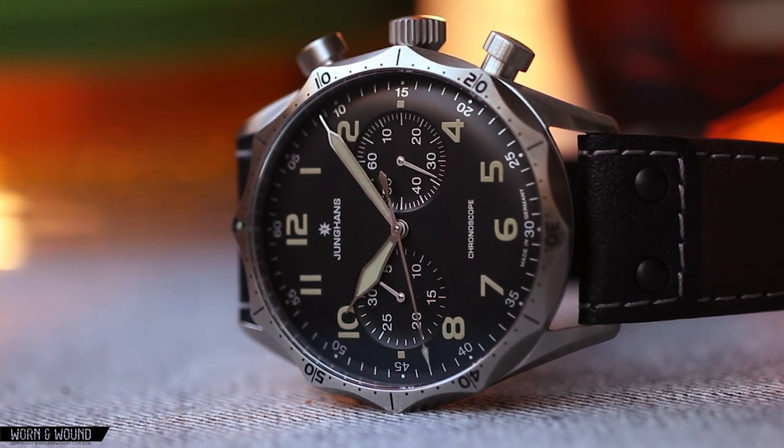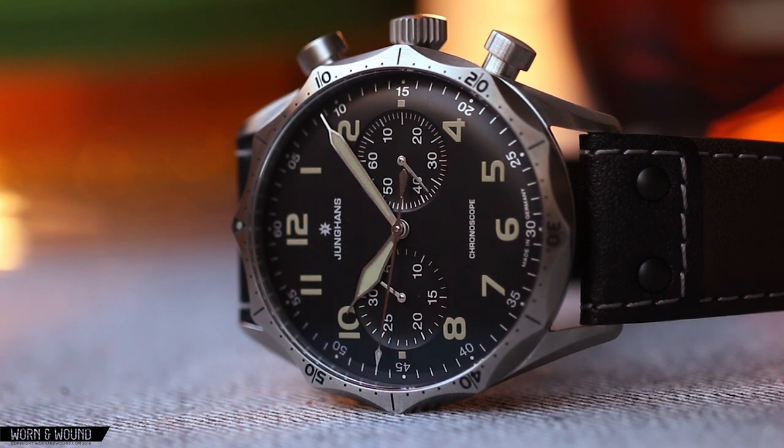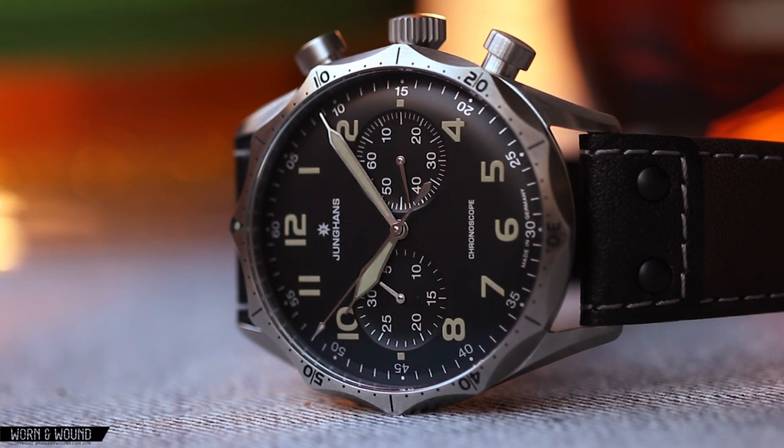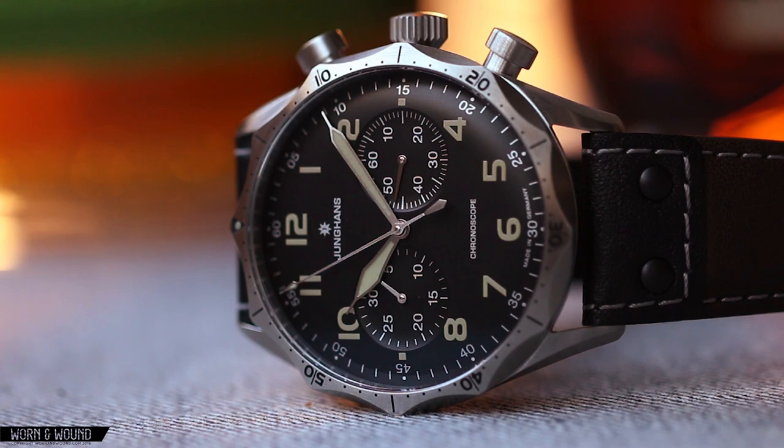So is it worth saving for? I think so. If this aesthetic is really compelling you, you're not going to find it elsewhere, and it's an extremely high-quality watch. Please read the full review on Worn and Wound, and follow us on Instagram, Facebook, and Twitter. Thank you.